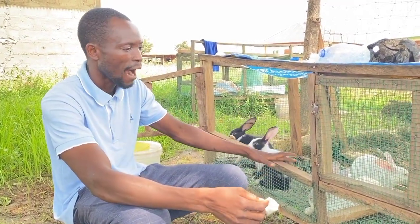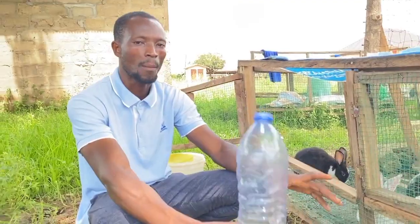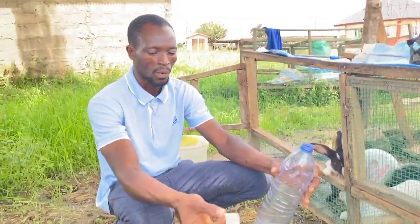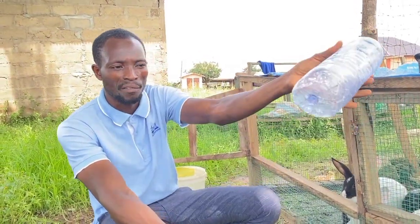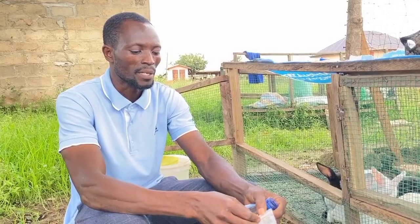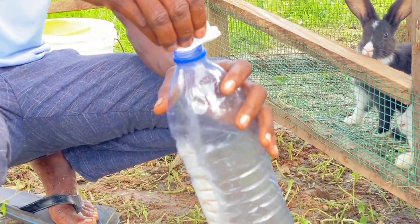When you get the multivite, you are supposed to measure 1.5 liters of water. The empty Baltic bottle is 1.5 liters, so I don't need to go and look for a calibrated container. I get my medicine — the multivite — and pour it inside the container.